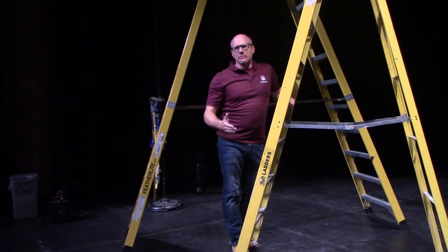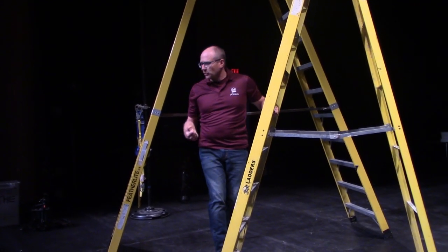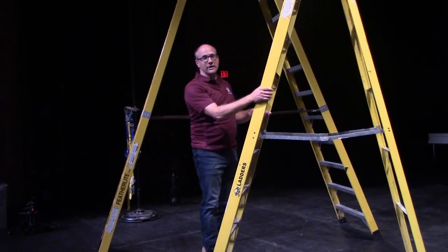It's important to get in the habit of never carrying anything when you're climbing up or descending from a ladder. Don't have tools or equipment in hand. We use a pulley system to hoist up equipment to someone working on a ladder.